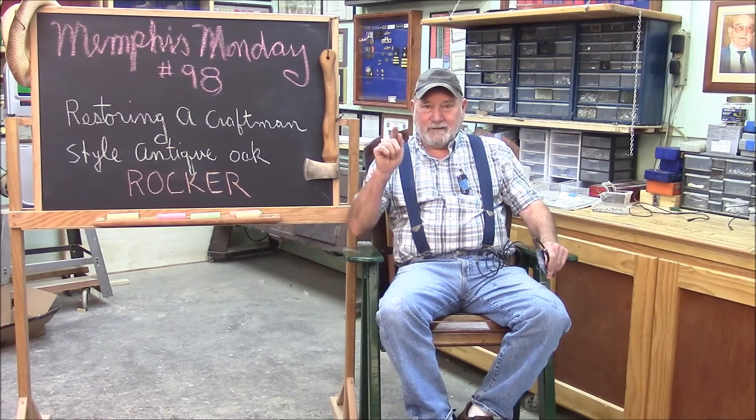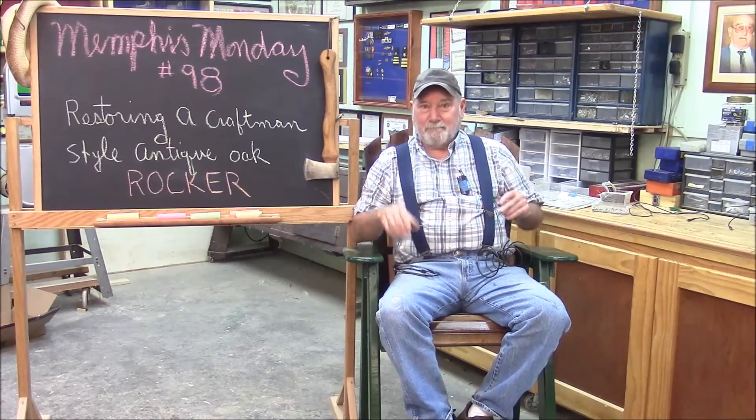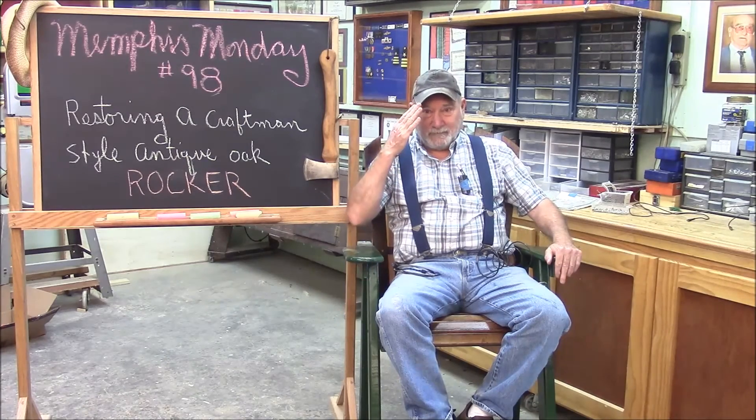That'll do it for another Memphis Monday — Memphis Monday 98, restoring the antique craftsman era antique oak rocking chair. Make sure you comment, like, favorite, tweet, and press the bell when you subscribe so that you get notifications. Make sure you're back here next week for another exciting Memphis Monday. Thanks for playing along.